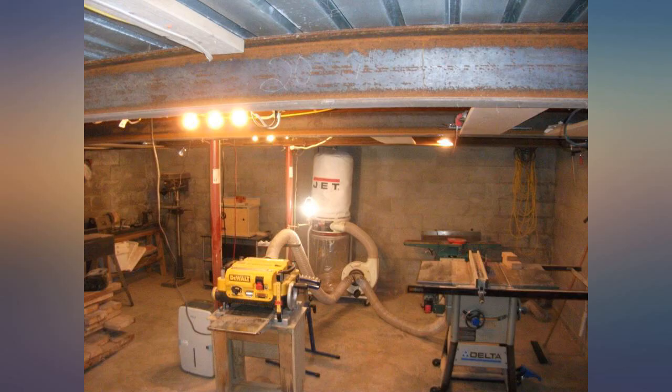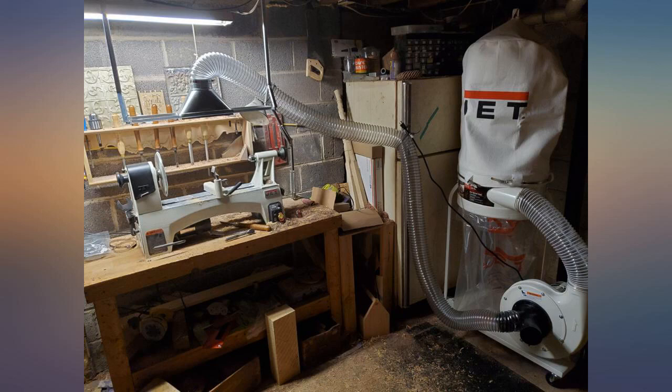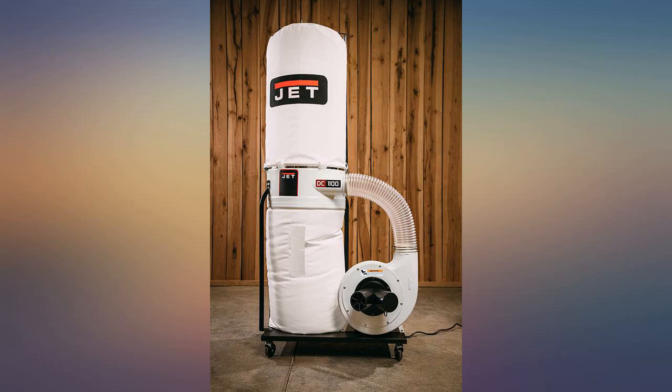Nice design. Great suction — 5-year warranty is good too. Made my own bracket out of aluminum and AC duct. Would recommend. Replaced my old Delta system. I am very satisfied with the Jet dust collector. The design is very similar to the old Delta collector, which had been working well for the past 20 years until the motor gave out.